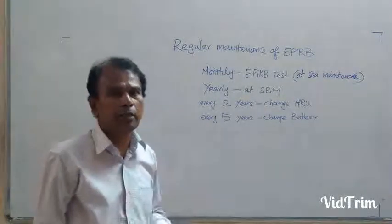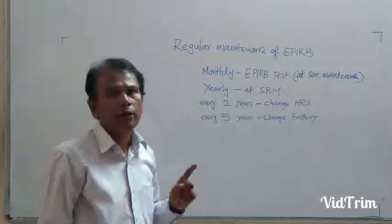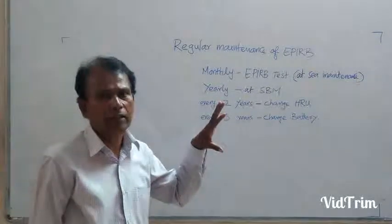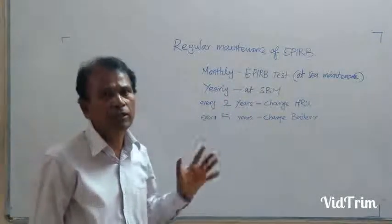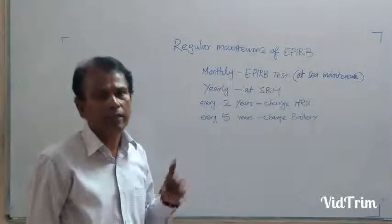We have already discussed EPIRB maintenance. You have to check the fitment of the EPIRB, whether it is fitted properly or not. You have to check that because it is a spring-loaded fitment, so you have to check it.